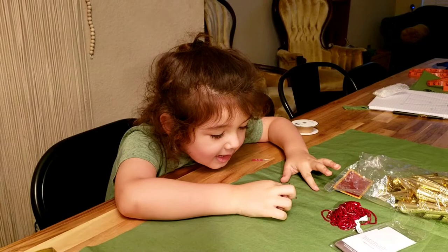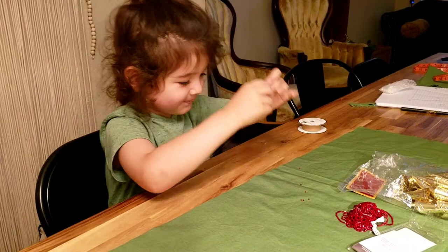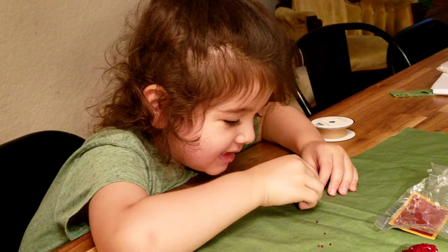Did you want that at the beading store? Yeah. You wanted beads, huh? Yeah. So I can bead. So you can bead? This is hard. That's hard. It's easy. Don't ask me.